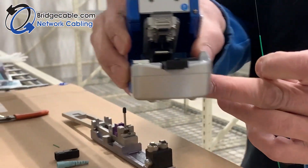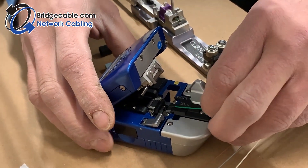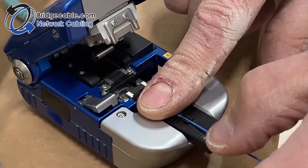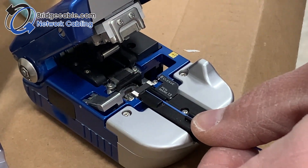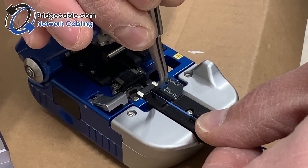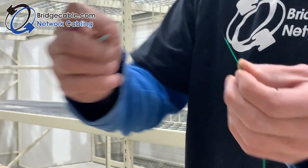Then we're going to cleave it — for these particular ones the cleave is 8.5 millimeters. We're going to clean that and put it in there like this. Of course, I forgot to put the boot on.